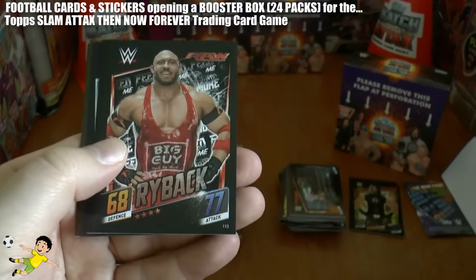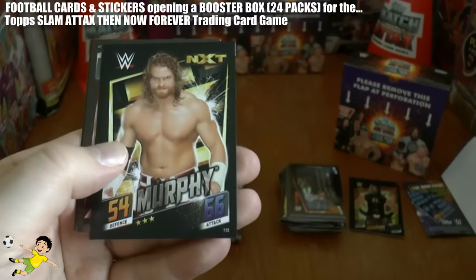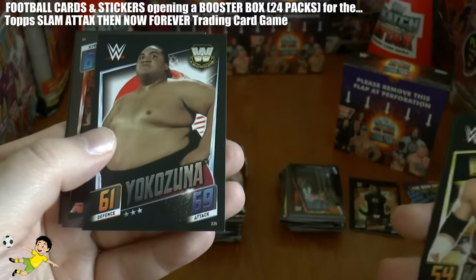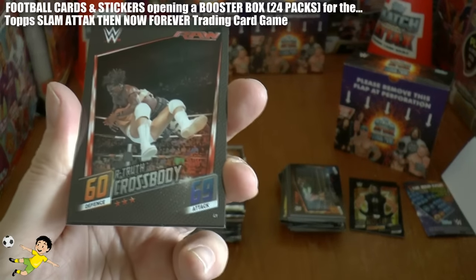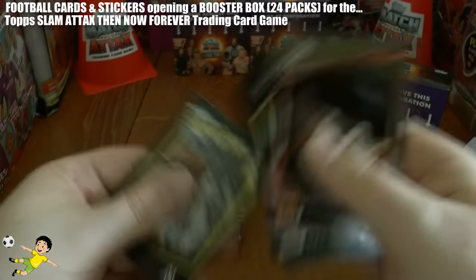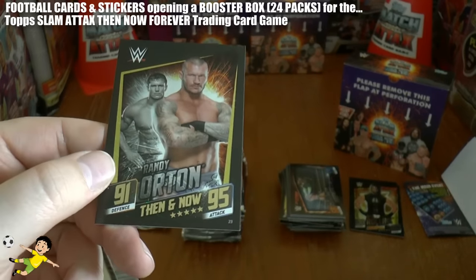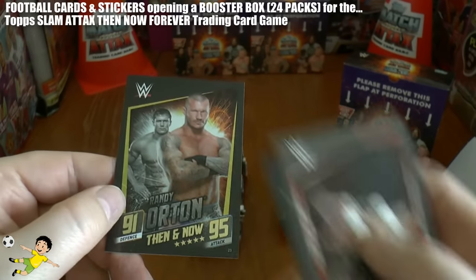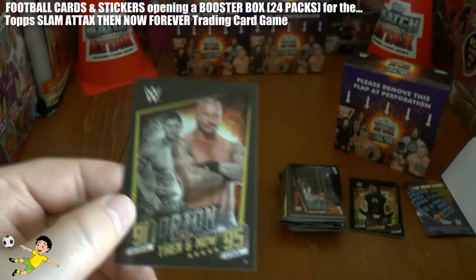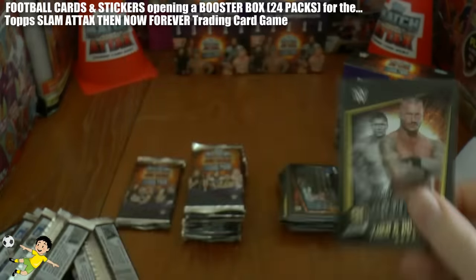Paul Heyman, Ryback, Finn Balor, Razor Ramon, Murphy, Yokozuna - the Sumo Man - R-Truth Crossbody, sort of action. And here we've got another Then and Now - Randy Orton. As you see a younger Randy Orton in the background there with a proper man's haircut. 91 defence, 95 attack.